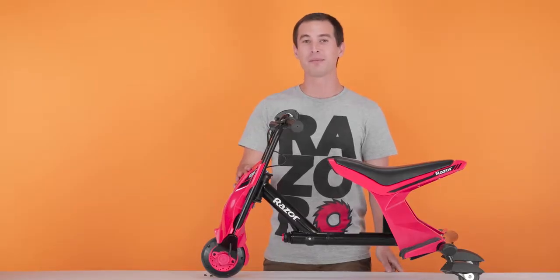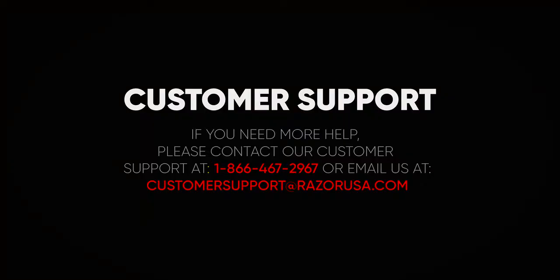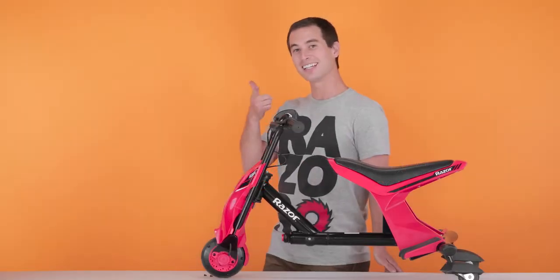I hope you enjoyed the video. But if you are still having any troubles or complications, please feel free to visit the customer support section on Razer.com. See you later, alligator.